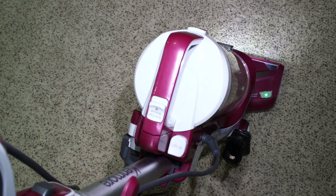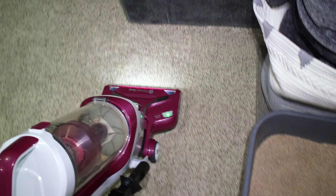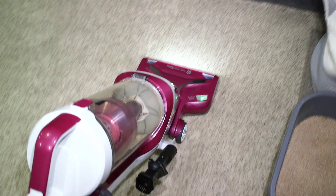Zoom in my lens just a little bit, about 25 millimeters.